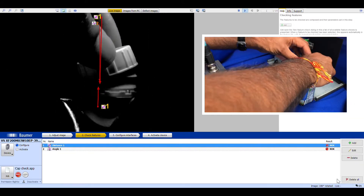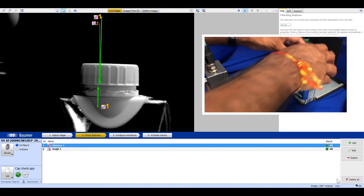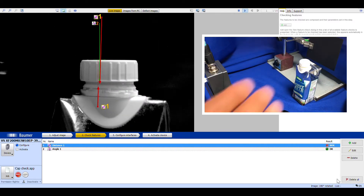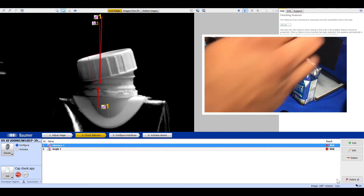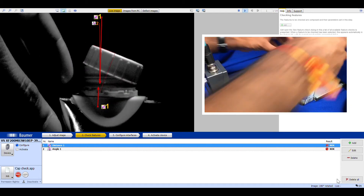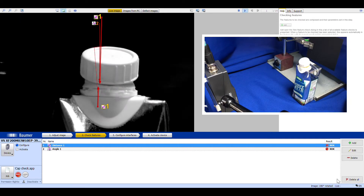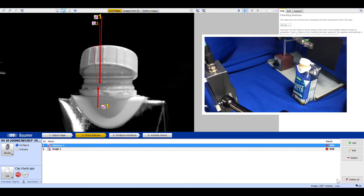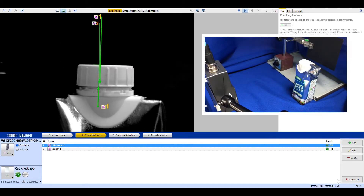Let's change it back again — you can see they're both back to OK again. Just to show some other scenarios: cap sitting too high, cocked cap this way, cocked cap this way, cocked cap facing forward, and backwards. And then back to how it should be — everything's back to OK again.